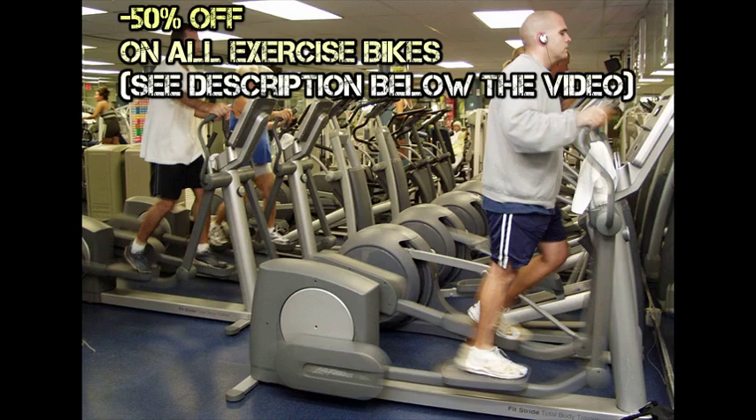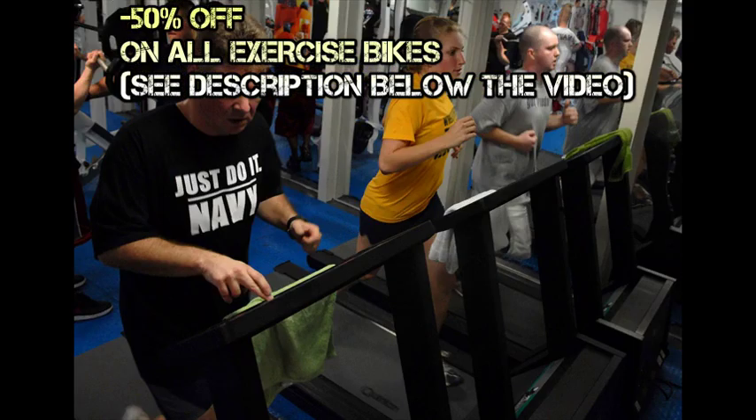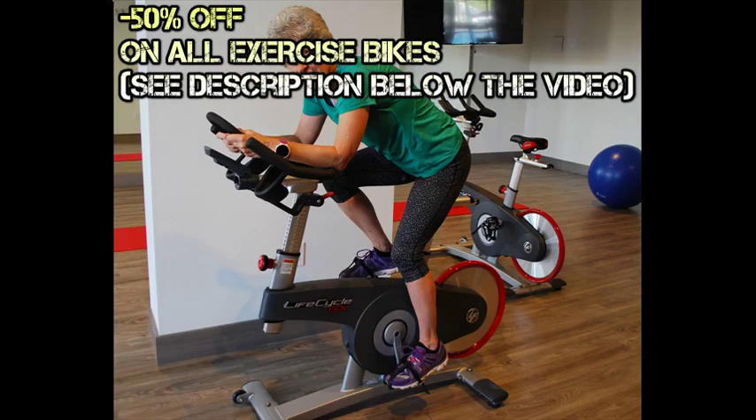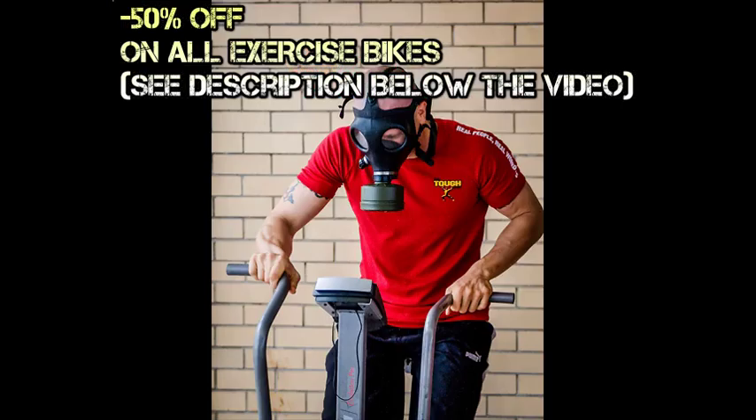The Exercise Guide, also known as the Stationary Bike, is an exercise equipment that is suitable for anyone looking to get fit. It is commonly seen in gyms, where it is sometimes featured as a special exercise class known as spinning.